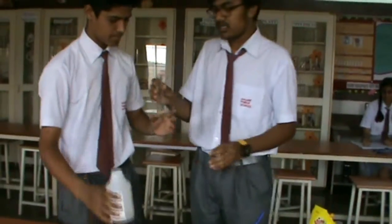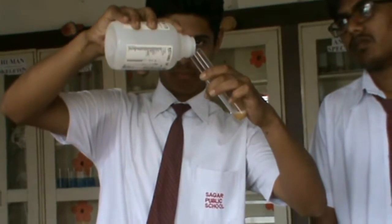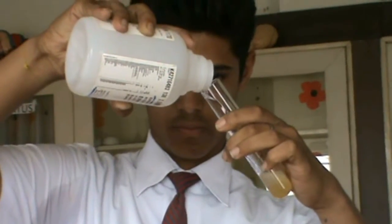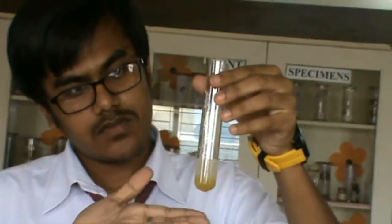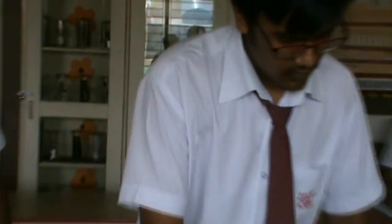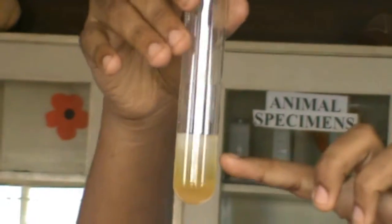And now with gel beaker along the sides of the test tube. Now after some time we will observe that the DNA is extracted on the above surface of the beaker. Here you can see a cloud of white DNA on the surface.